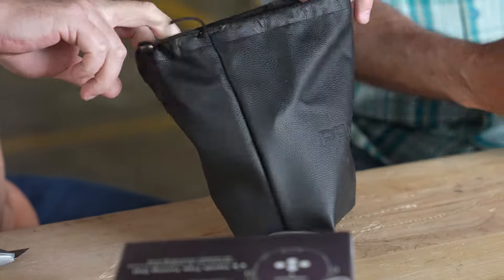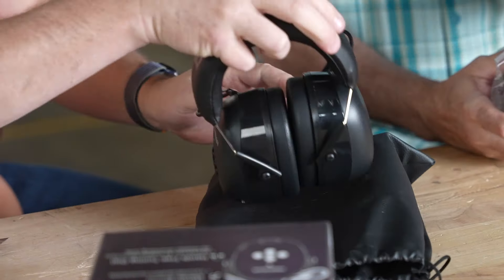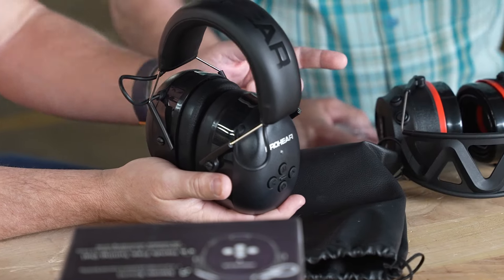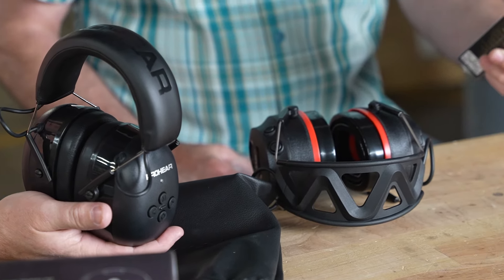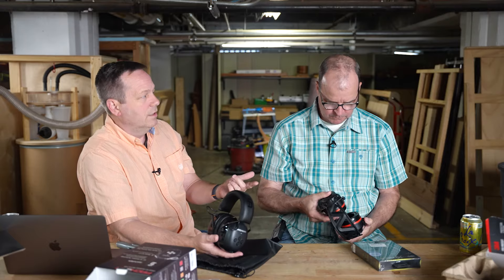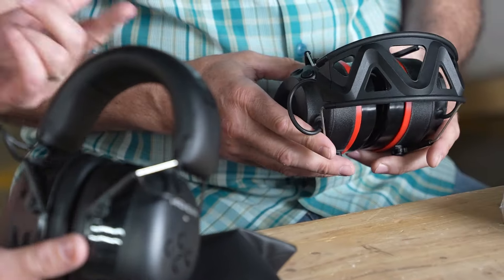These are high-tech hearing protection. The companies include Pro Ears — which has been around for a long time — 3M, IsoTunes, and DeWalt. A lot of people have noise-cancelling headphones at their desks, but in the shop, noise-cancelling headphones aren't necessarily enough.